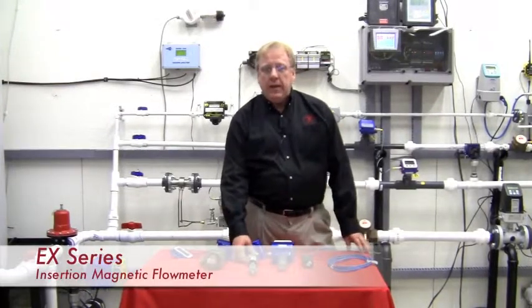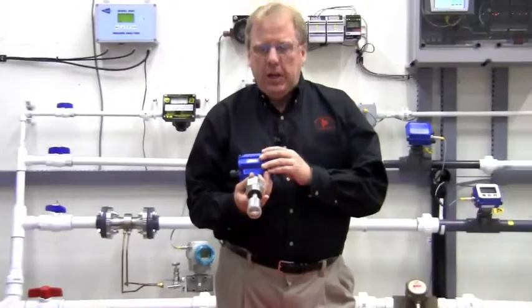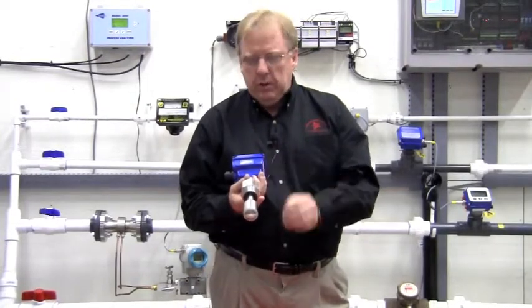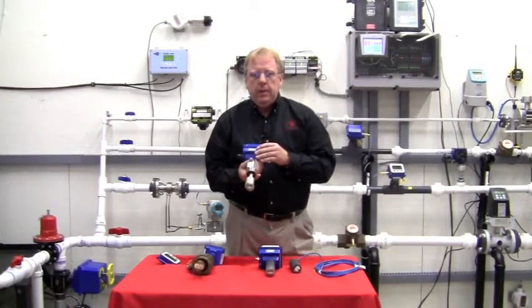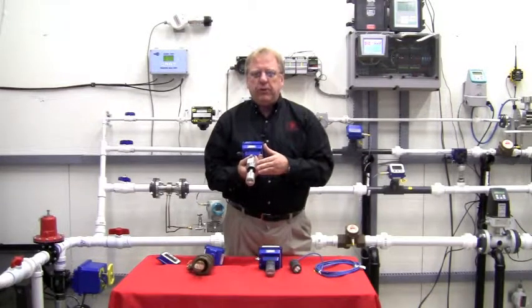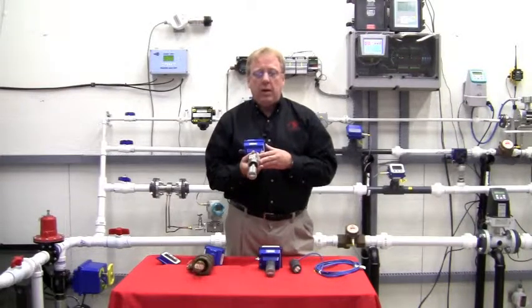Finally, we have the insertion magnetic flow meter. The mag meter is very popular because it has no moving parts — there is no paddle or turbine spinning. This unit is available in a fixed depth from one to 12 inch, and we also have the adjustable depth from three to 72 inches. It can also be incorporated through our two-inch full port ball valve for hot tap installation. The mag meter can be used on dirty liquids. Battery electronics are not available with the mag, so the installation area must have power. The insertion mag has an accuracy of plus or minus one percent, versus the paddle wheel and turbines which are plus or minus one-and-a-half percent.